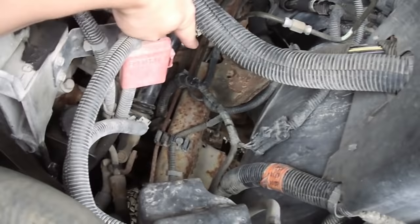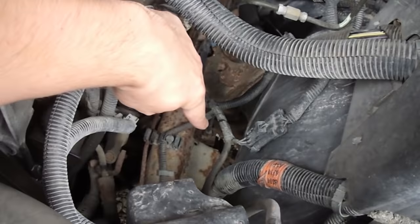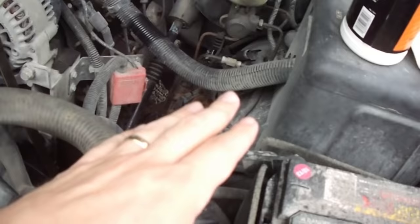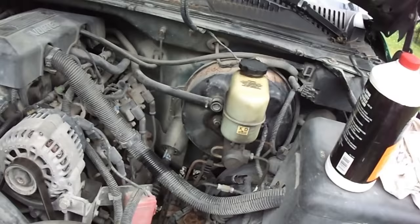Two lines come right back up. You can see this newer one here — this green one — I replaced that a while back; it goes right into the wheel here for the driver's side. And then the other line goes down to the front, crosses over and goes to the passenger side. So I'm going to bleed this tire first, then the driver's side front next, then passenger side rear, then driver's side rear — I'll bleed in that pattern.